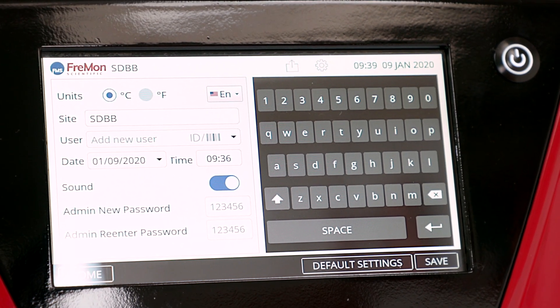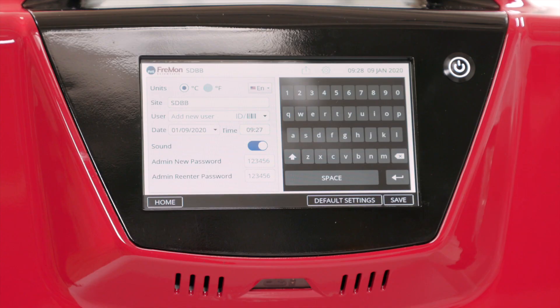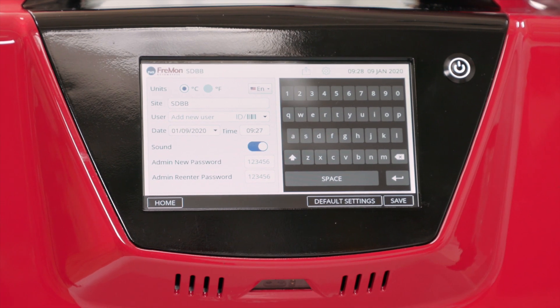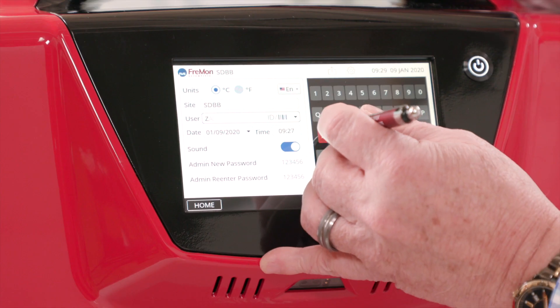Before you use a Zipthaw, add users for each device. Zipthaw can be shared among several people with a default ID, or you can have different discrete users for each device. To add new users, simply swipe their barcode ID at the barcode reader or manually enter their names.